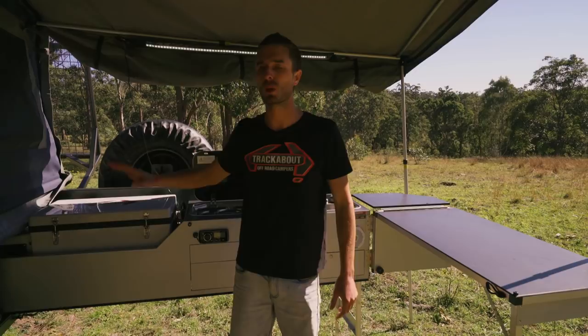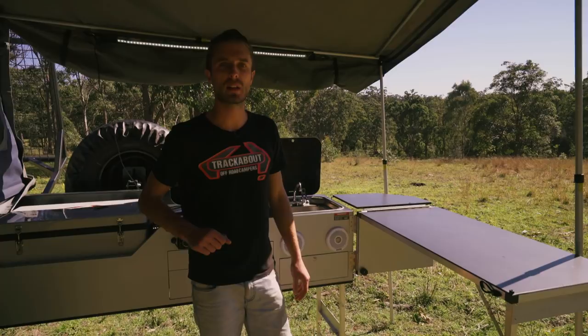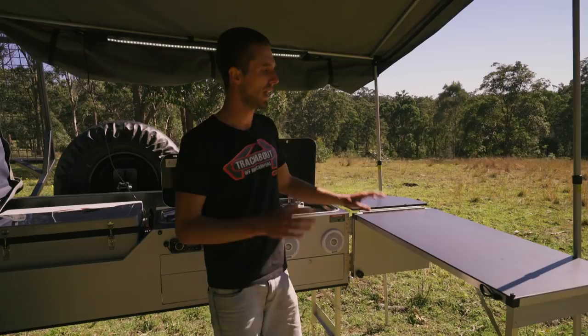One of the major benefits of this kitchen is the amount of bench space - there's some above the pantry and plenty around the kitchen. We've also fitted this one with the optional kitchen return bench, which doubles your bench space in a matter of seconds. It has two great usable positions - it can be pulled out on the side of the road for lunch stopovers, and it's a great place to prepare dinner or have some sundowner drinks.